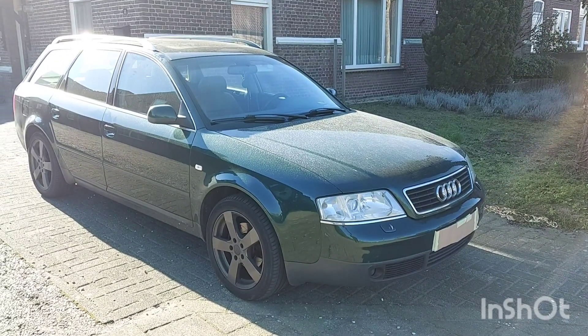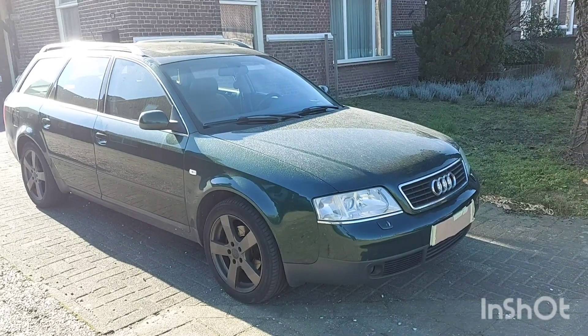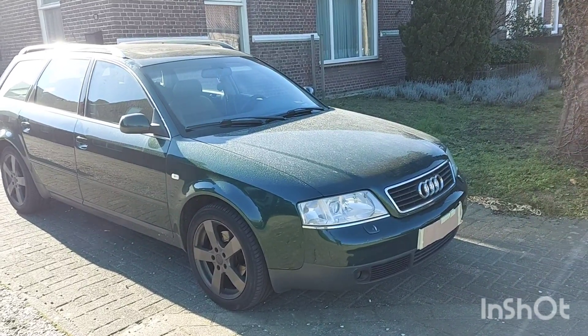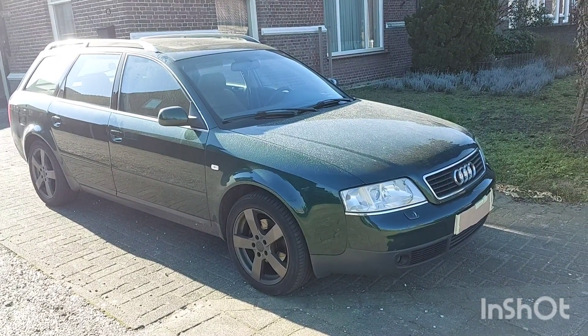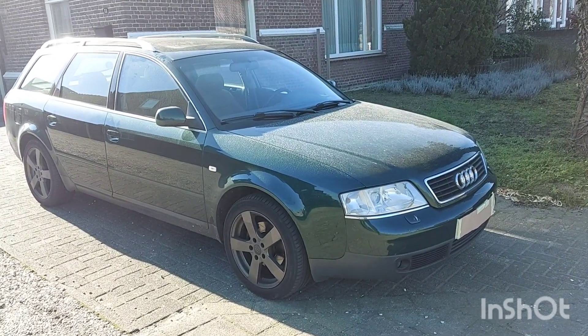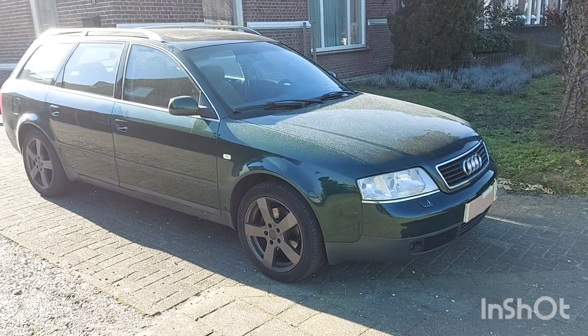Hey guys, Quentin here from the Audi A4 3.0 channel, and today I'm going to review my second dream car. This is actually my car — the A6 C5 2.4 liter V6 Tiptronic Avant, front-wheel drive, 1998. Let's get into it.